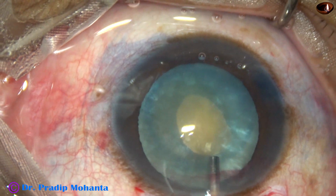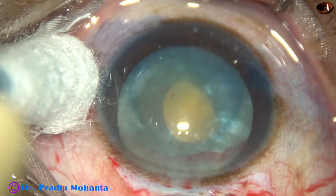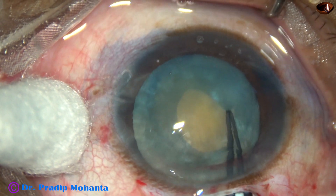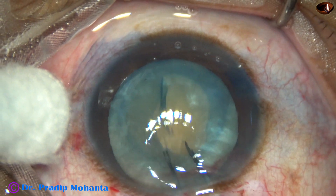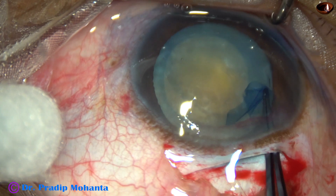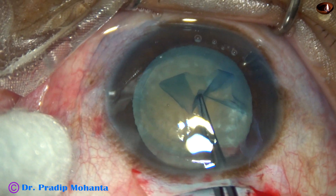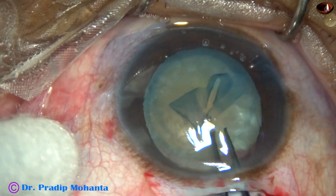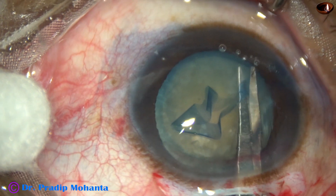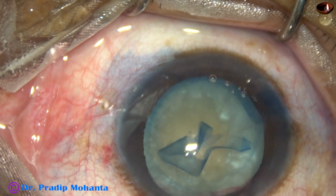And now visco is injected — this is 2% hydroxypropyl methylcellulose. Then a Vannas scissor is taken and a cut at the margin of this mini rhexis is made at 9 o'clock. Now I take the Utrata forceps, go anti-clockwise and enlarge this rhexis to about 5.5 to 6 mm. And now see what happens — as I hold it and pull it, it goes to the periphery. Since this is SICS it doesn't matter, but if it were phacoemulsification, we would have to convert this case to SICS for safe surgery.